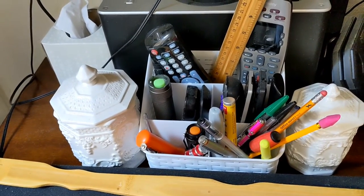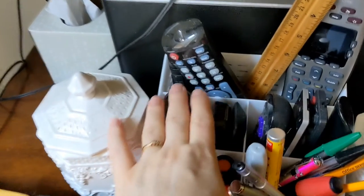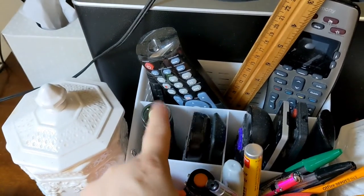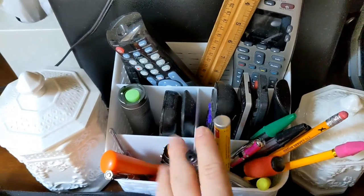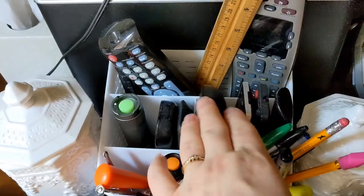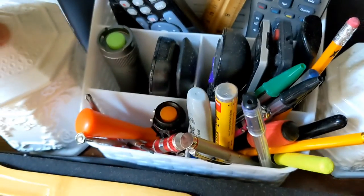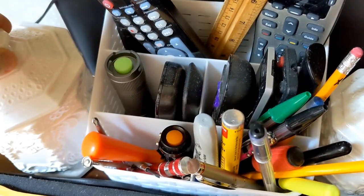On his side table, he has all his flashlights that he's always been losing. Also all the little screwdrivers, pens, pencils, remotes — all of that is there. His toothpicks. And then he has cough drops, gear, and tissue. If you hear talking in the background, that's just home office life — just ignore it.